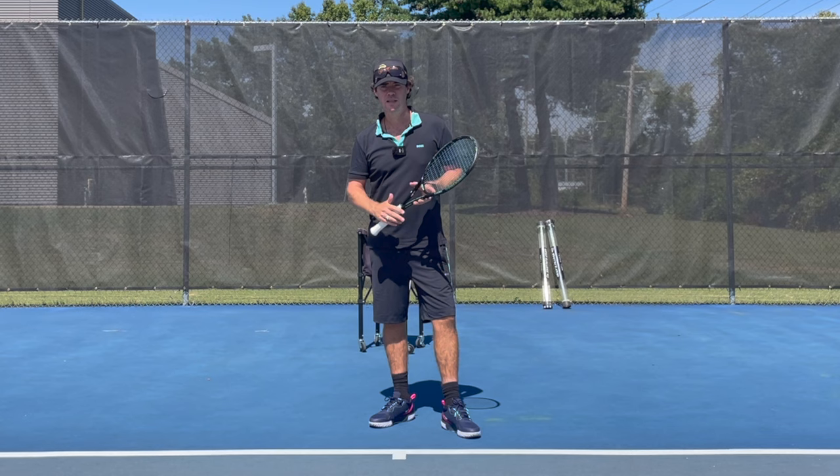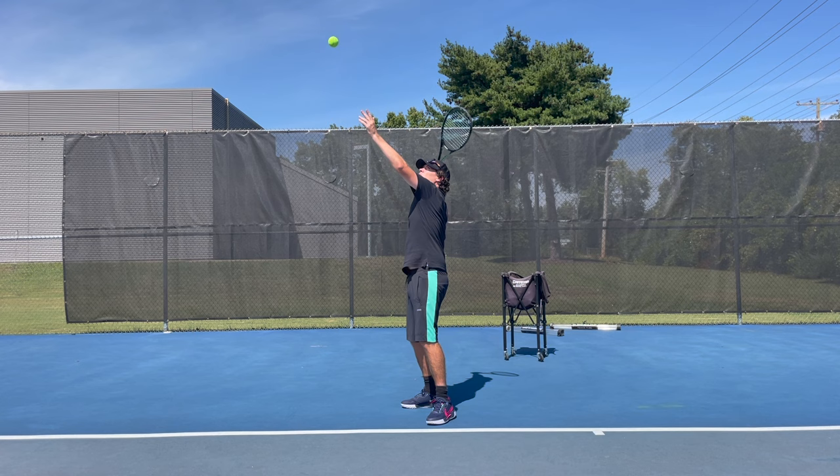Thanks for clicking on the video. My name is Tom Alsop and today I'm going to give you some no-nonsense advice to help you master your slice serve.